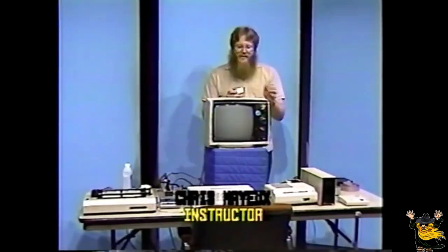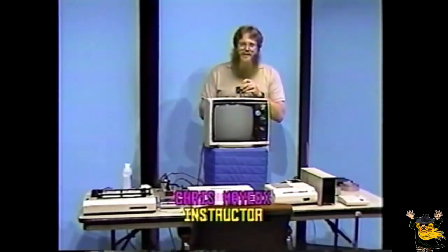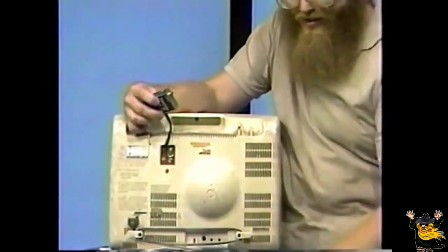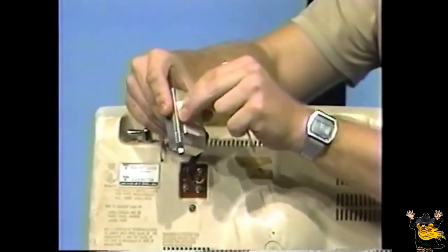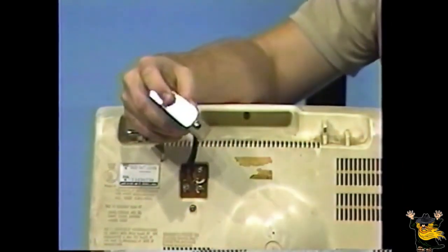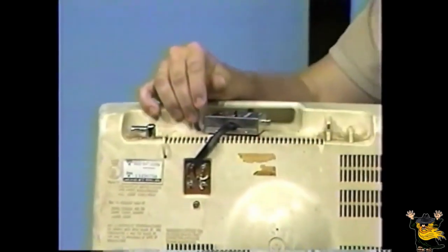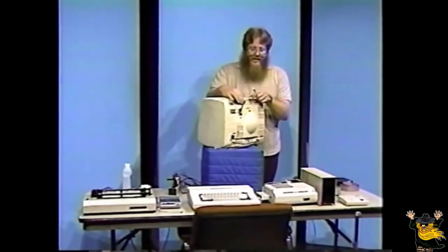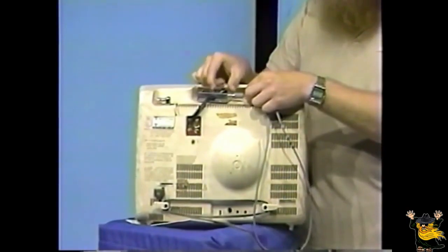First, locate the antenna switch box. Notice the ribbon-type connector cable that is attached to it. Next, connect it to the VHF antenna leads on the back of the television using a small flat-head screwdriver or some other similar device. Next, remove the paper backing from the adhesive strip on the back of the switch box and stick it to the television in a convenient place. Next, locate the video cable. Connect one end of this cable to the mating connector on the side of the switch box. Make sure the switch box is in the position marked computer.